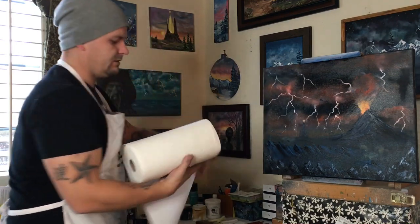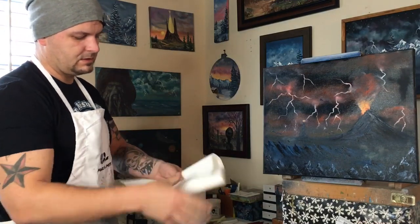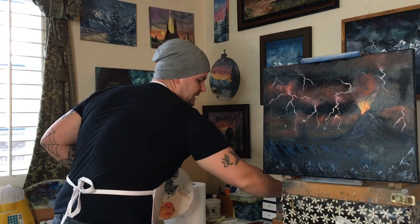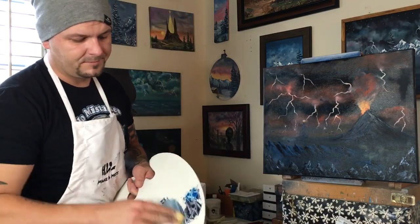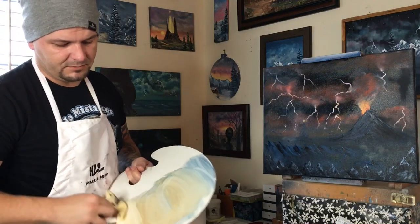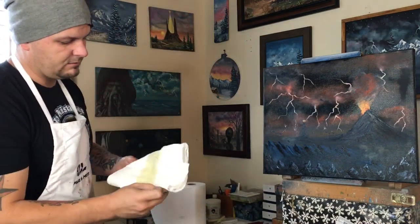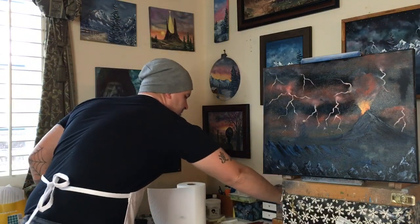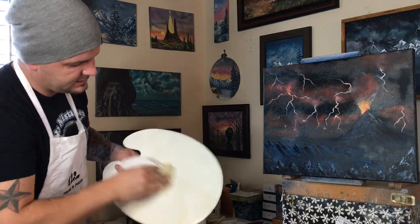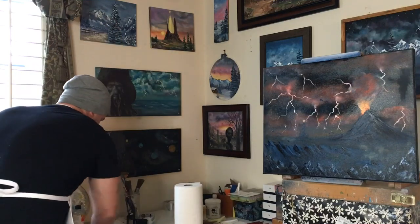Wipe our palette knife off, maybe a little bit of paint thinner, get it nice and clean, wipe that off. Now grab five or six paper towels, fold it over, fold it again, and fold it again — that's because I've got a cup about this size where my paint thinner is. Dip it into the thinner, wipe our palette. Take it, flip it inside out, wipe it again. Roll it inside out again, maybe dip it one more time. It works easier if it's down on the ground or on a table.